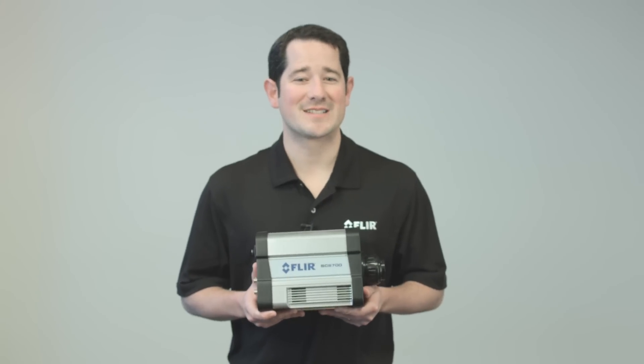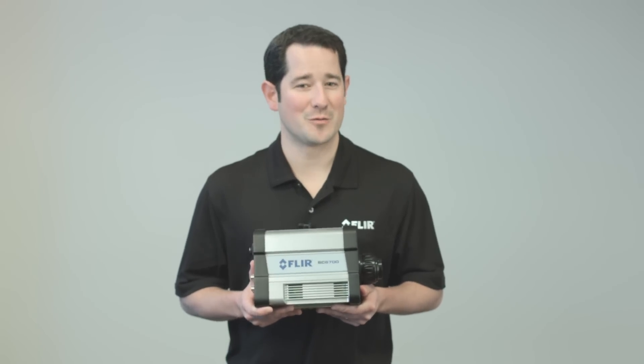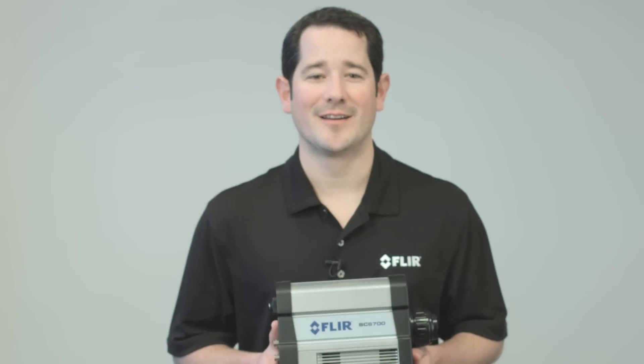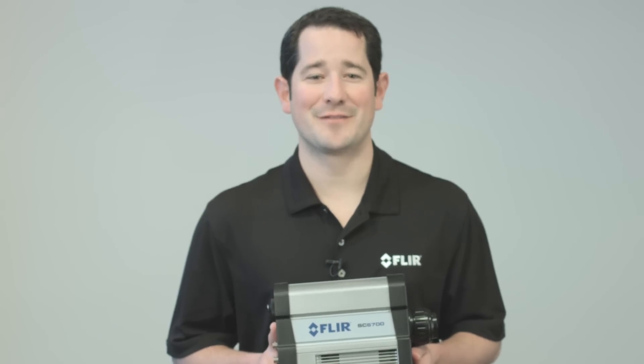Hopefully you can see why we are so excited about this product, and we are confident you will feel the same way. For more information on the SE6700 Long Wave Infrared Camera or a live product demonstration, please contact your local FLIR Scientific Segment Engineer.